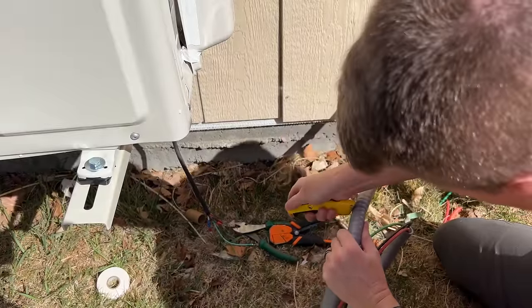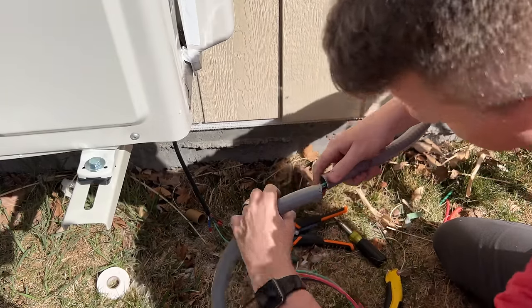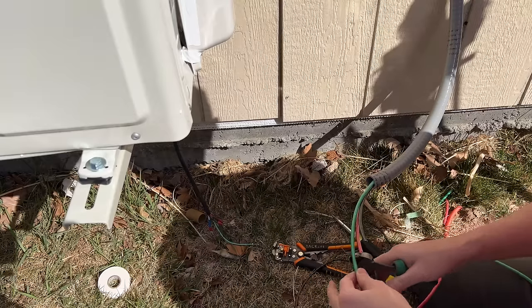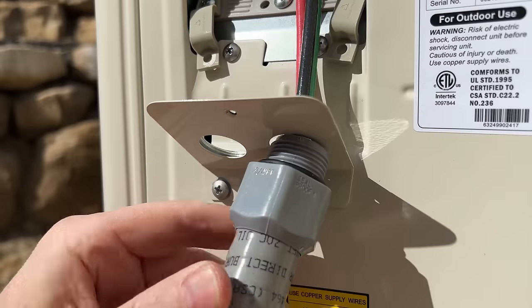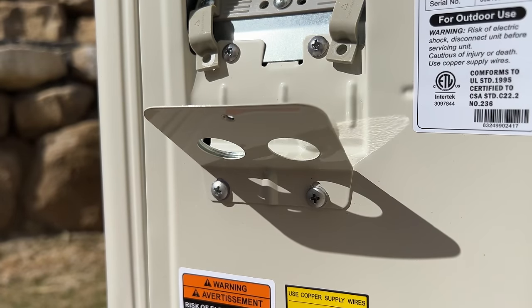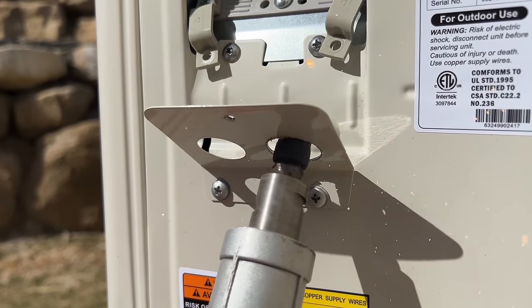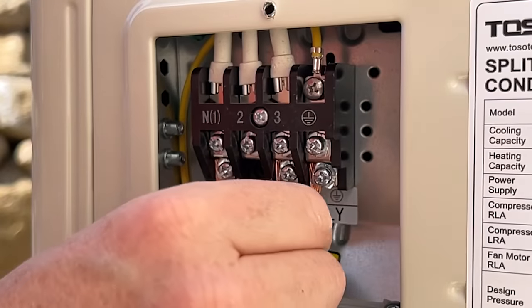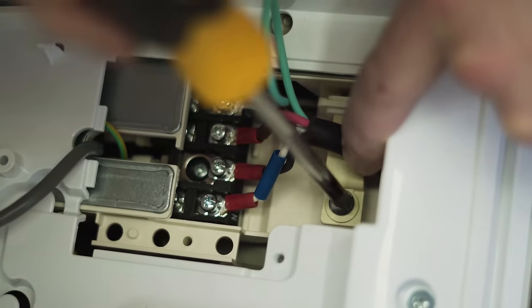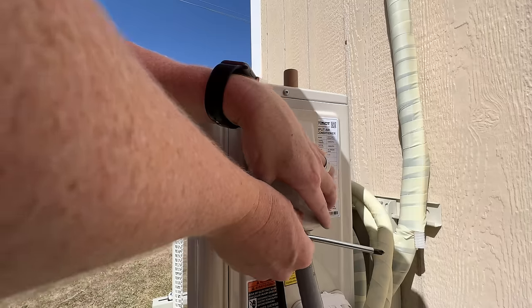One lesson learned: I cut the sheathing to length after the fact, which is a bit dangerous. You don't want to accidentally clip the wires inside, so ideally cut it to length and then feed the wires in last. It was at this point I realized the 3/4 inch whip was just too big — I had to use a rotary tool to carve out the inside of the hole. If you use a half-inch whip, you won't have this issue. The bottom row of terminals is incoming power: right terminal is ground, middle is line, left is neutral. For the top row, refer back to your indoor unit and make sure it's wired the same. Once secure, put the cover panel back on with the two screws.